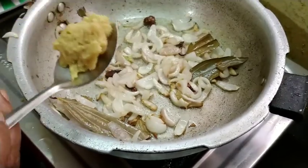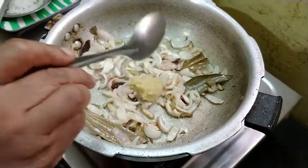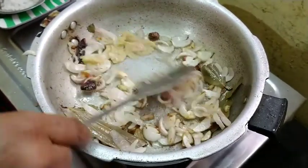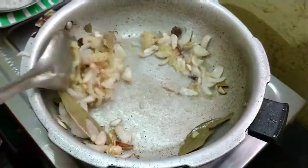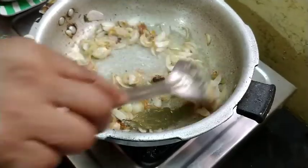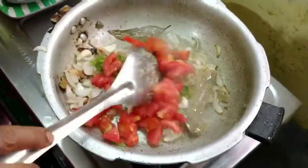Now, I will add 1 spoon of oil. I will be using the meat or the sweet water. I will be using the rice water as well.